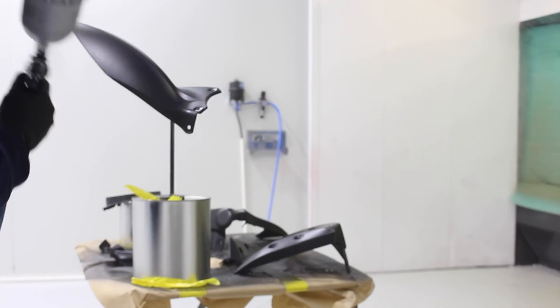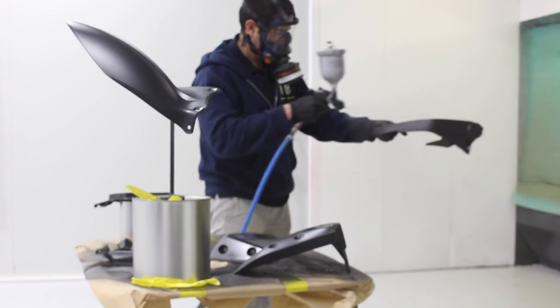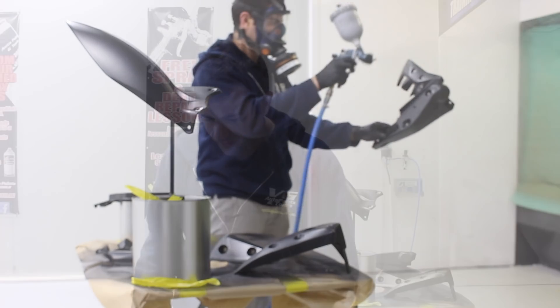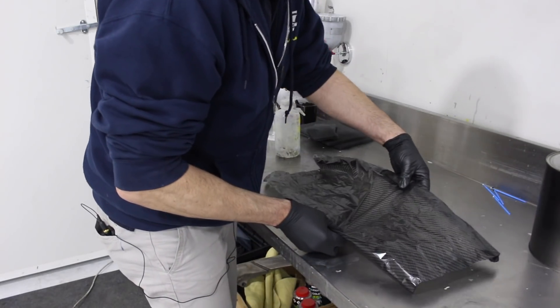I've sprayed my parts with Pearl Black — three coats, waiting ten minutes between coats. Now I'm going to wait about ten more minutes, then the base coat should be nice and dry and I'm going to start dipping. I've got a massive container filled with water. I've already done some dipping in here so it's a little bit dirty — I'm just going to give it a little clean, then I'll be ready to put my film on top.